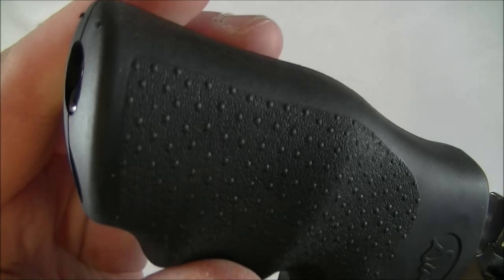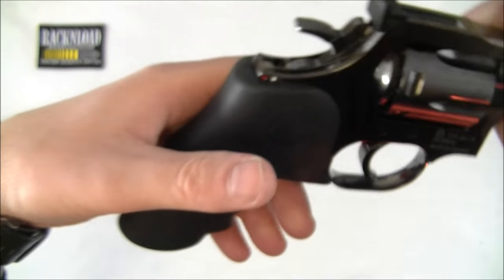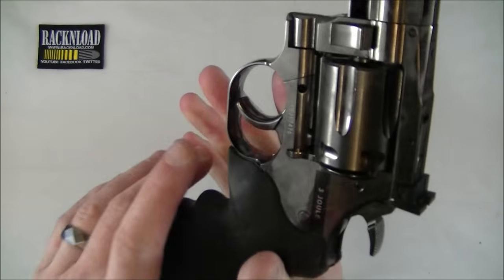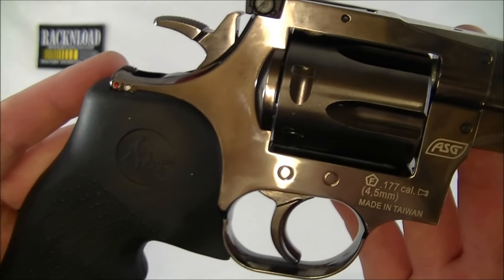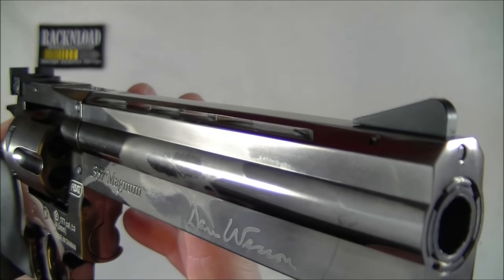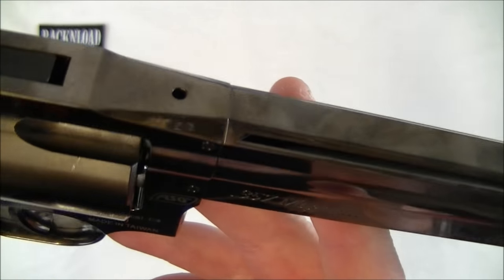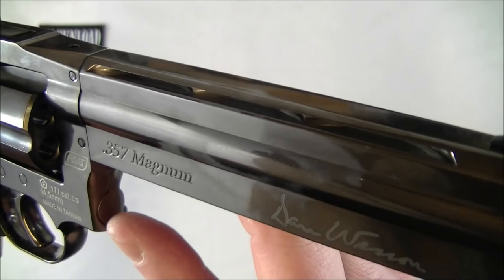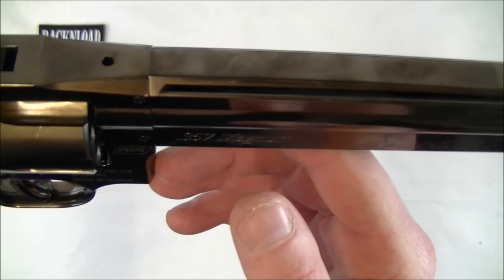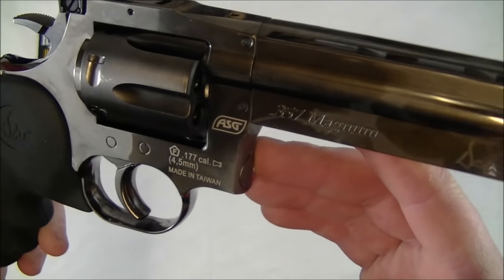What I like from the outset is the actual rubber Hogue handle - it feels really nice, really comfortable. It just feels good in the hand. And then you've got this shiny finish - it's not like a nickel plated finish. I don't know the actual name for it but it's like a dark chrome, if that's what you'd call it. Looks cool though, I really do like it.